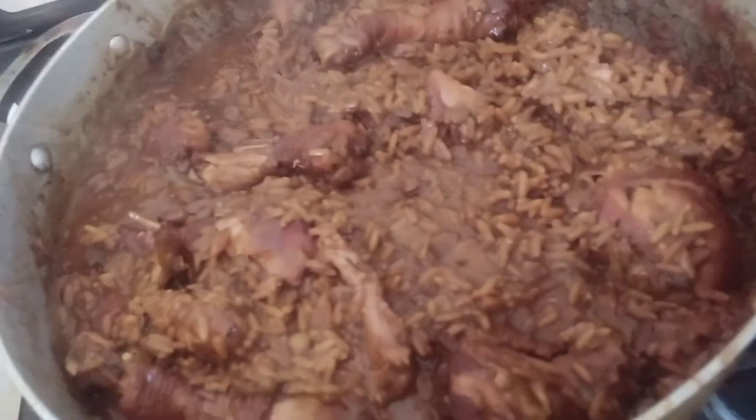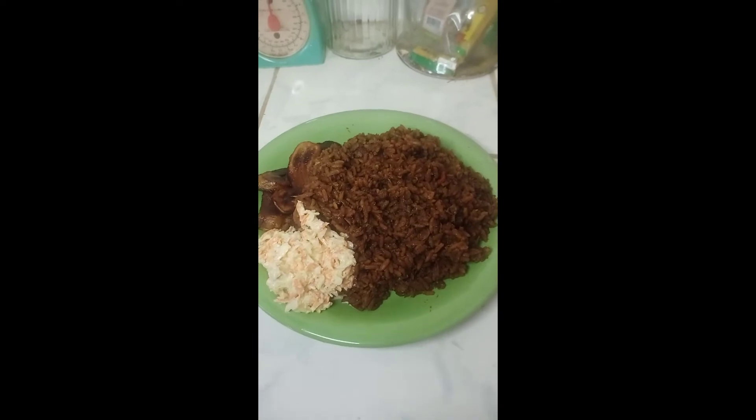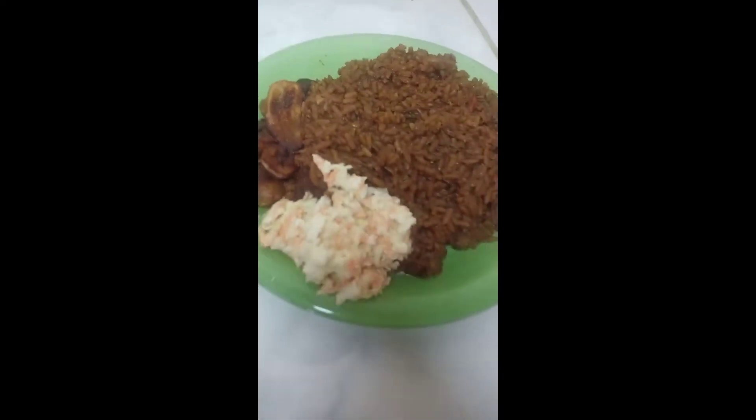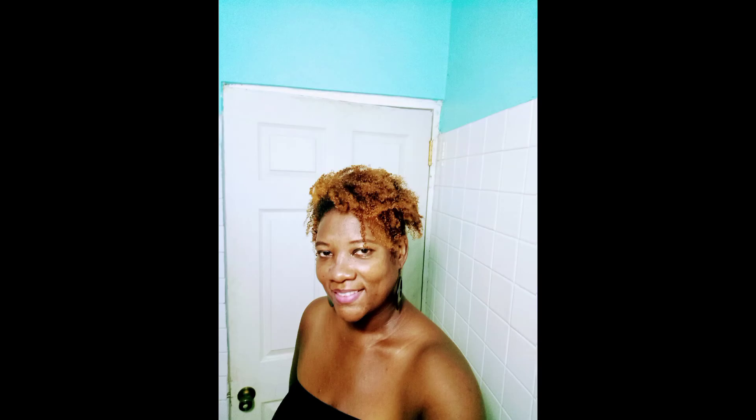Guys, at the end of the pilau, this is my serving suggestion: I have added the coleslaw and some fried plantain on the side. It tastes lovely — you gotta take my word for it! Don't forget to subscribe, like, and share, leave a comment, and thank you for viewing.